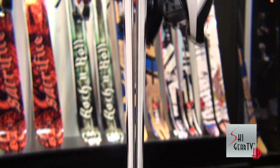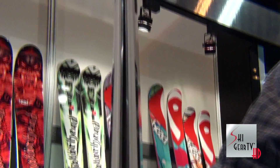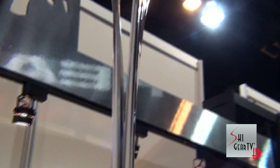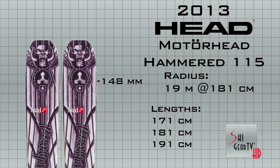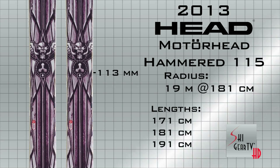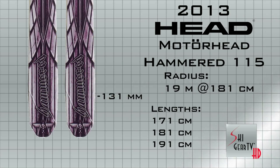This ski incorporates regular camber underfoot with tip and tail rocker, and what we call TTS — our Tip and Tail Stabilizer system. That's an exoskeleton that we put in the rockered areas of the ski to increase the torsional rigidity of the ski. So when you're going to and from the powder, you've got all the versatility and edge-holding stability of a regular ski that you normally wouldn't find in a rockered ski.